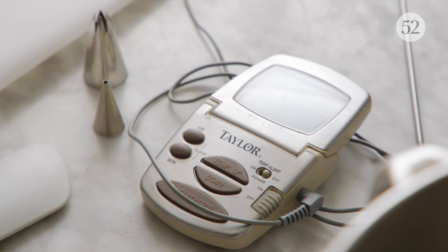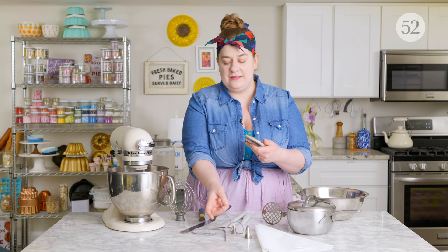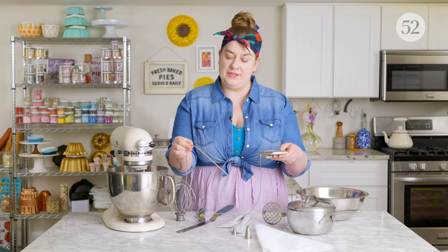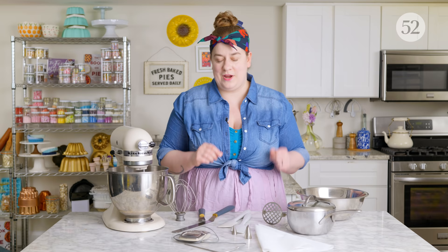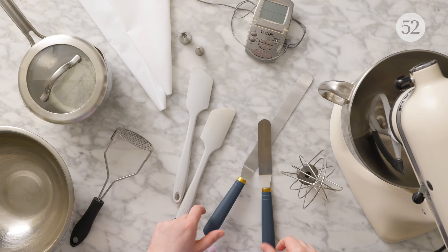A few other things you're going to need — some recipes require very specific temperatures, so I have my thermometer here. This is an electric probe thermometer with a long wire that I actually prefer over the standard candy thermometer. You can set the display off to the side of your stove and allow the probe to sit in the pot. This is what we used in pastry school — it works great for cooking sugar to the right consistency and temperature, and making sure our eggs are properly cooked if need be.